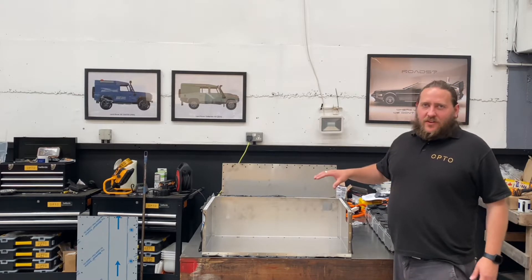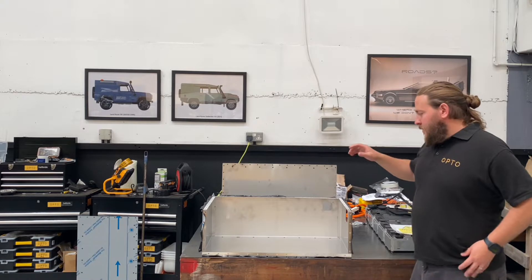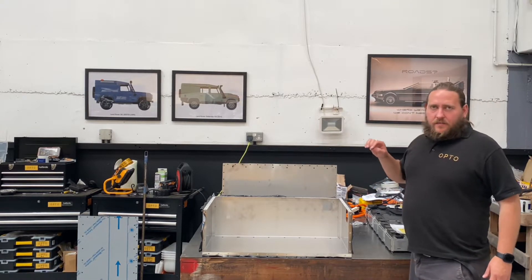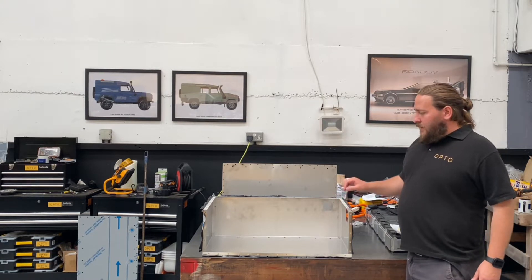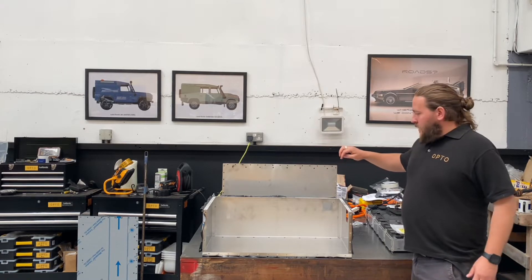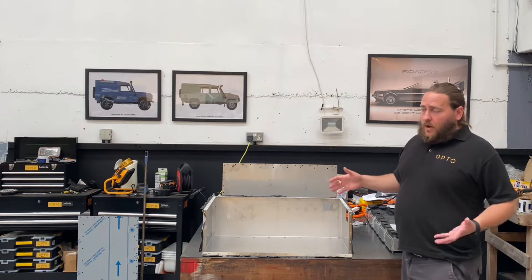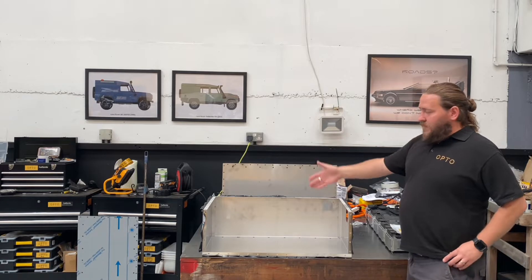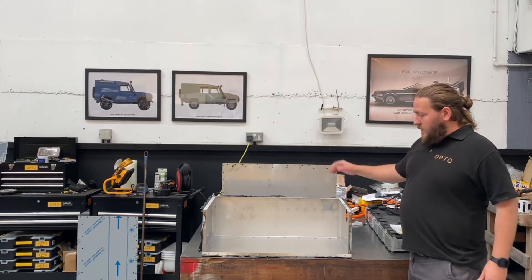So we've done the design in SOLIDWORKS, we've had parts sent off to the factory, they've come back folded, and we start to assemble it. We went for a stainless steel, brushed stainless steel finish material. We went with riveted and rivnuts — all to keep down the number of processes needed, so no welding and painting. There are no welds; it's all riveted, and then the top is held on with rivnuts and normal bolts.